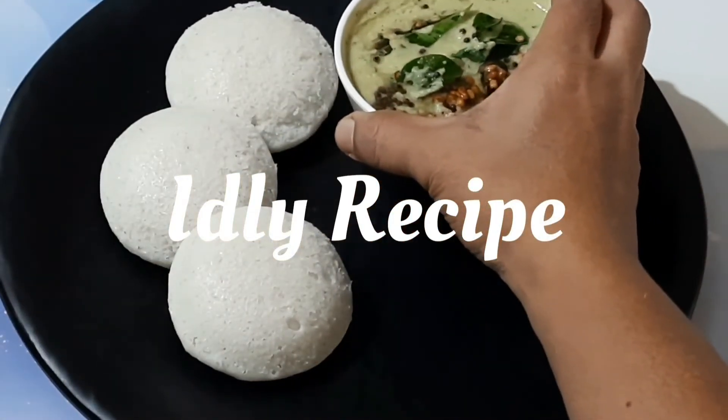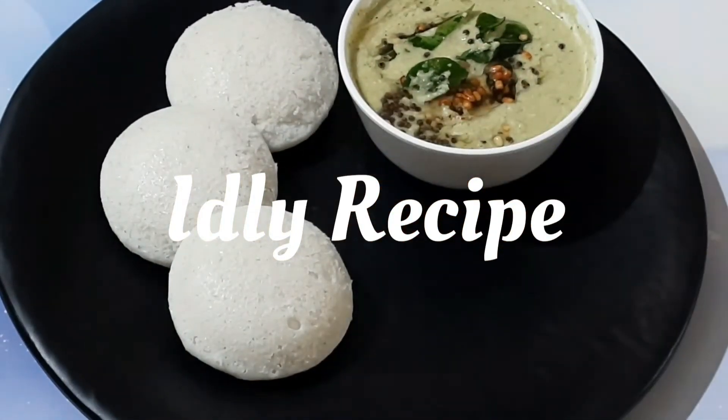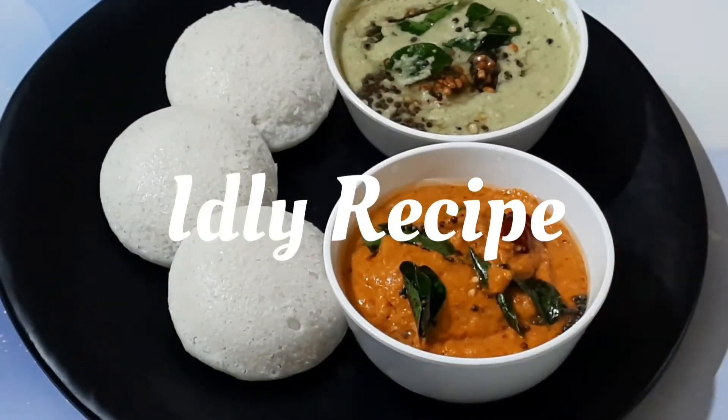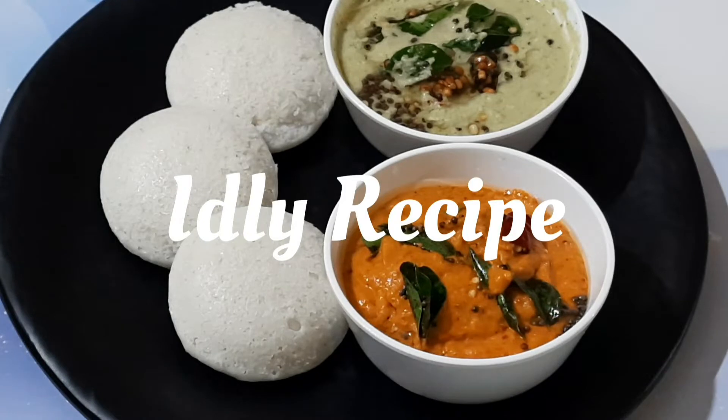Idli are a type of savory rice cake, popular as breakfast food in southern India. The cakes are made by steaming a batter consisting of fermented lentils and rice. Welcome to Rajji's Cooking Flavors. In today's video I'm going to share with you the secret to prepare soft and fluffy idlis, so let's get started.